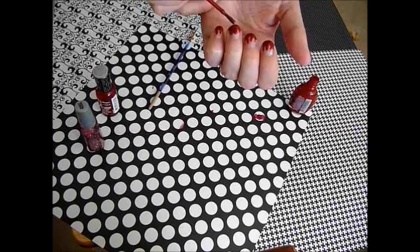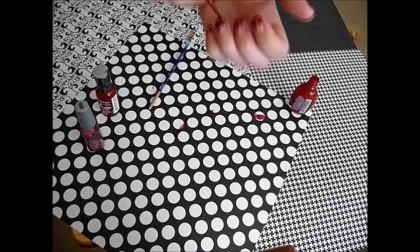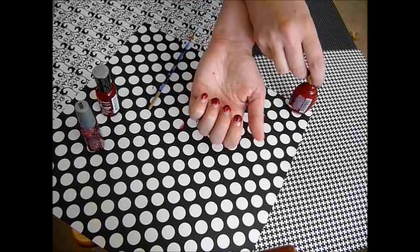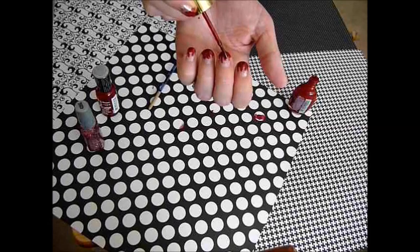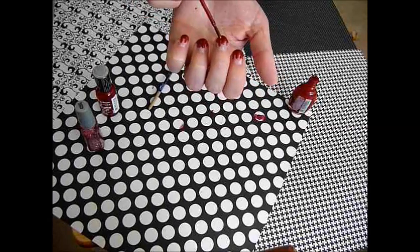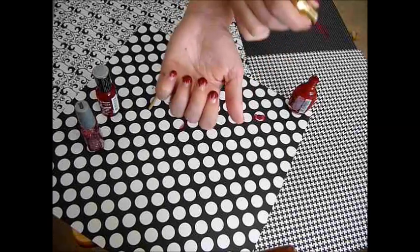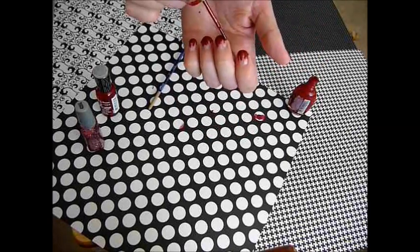It's thick, but when you do your top coat it'll be fine. The more drippy the blood looks, the better.